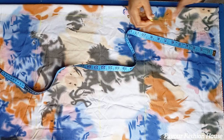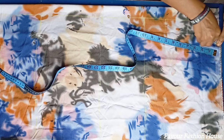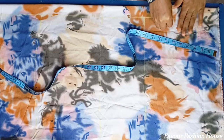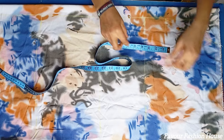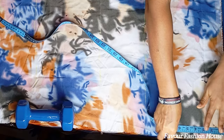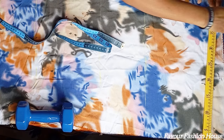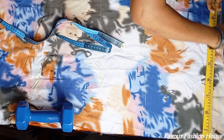For my neck width, I use 3 inches, and the neck depth I use is 7 inches — that is what I use for the V-neck depth. Another thing we need to do is to get the length for the cut-together sleeve. To get your cut-together sleeve, you can measure from your back neck bone to the length you want your sleeve to reach.